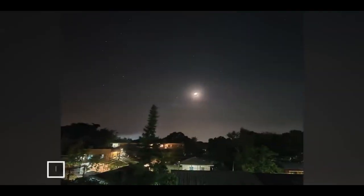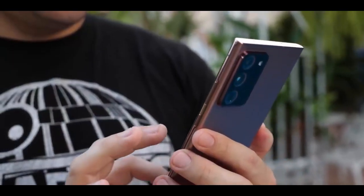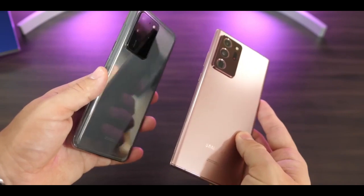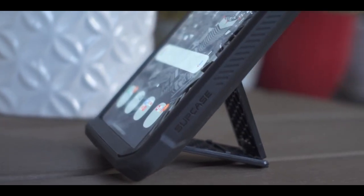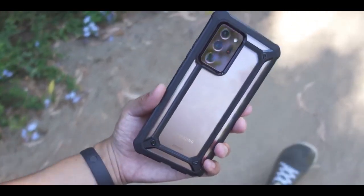The Galaxy Note 20 Ultra comes with Android 10, sporting Samsung's One UI 2.5 out of the box, and guarantees three Android OS upgrades, with Android 13 being its final major update. Samsung rolled out the Android 12 One UI 4.0 update for the Galaxy Note 20 Ultra in December 2021.